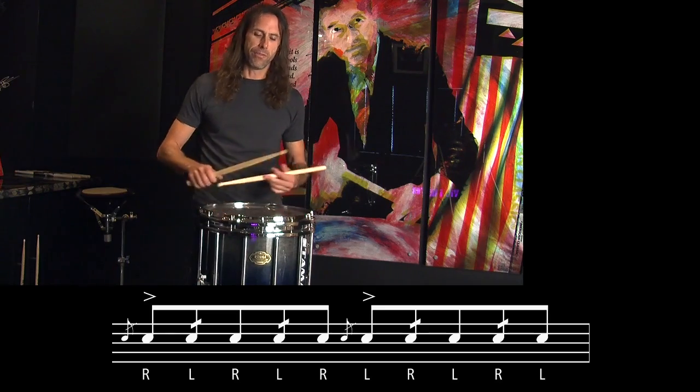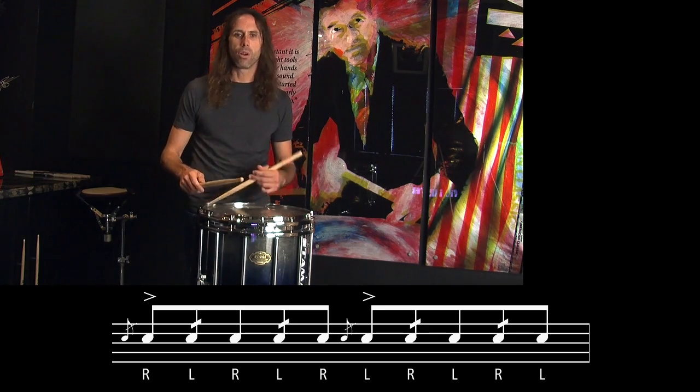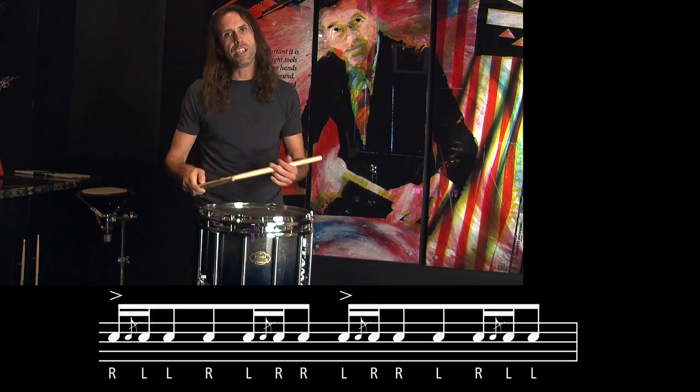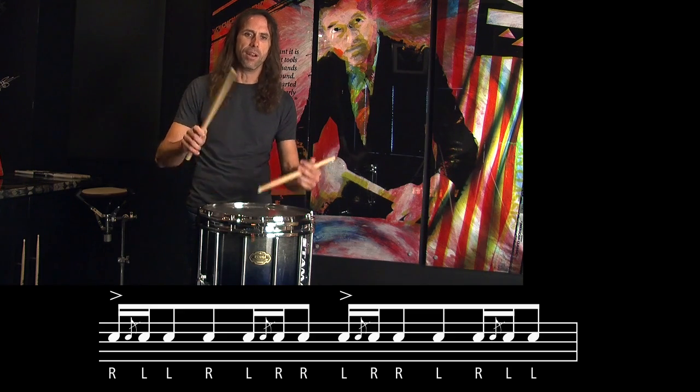The reason I called it the double blue cheese is it somewhat lines up with, say, a double flam drag in that there's a diddle on the fourth note. So whereas the double flam drag — we're going to blue cheese the first part and then another one.